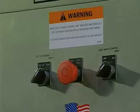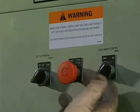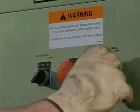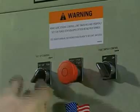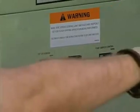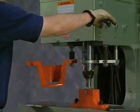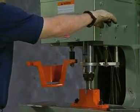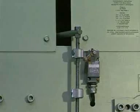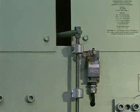When operating the punch end with the foot control, you must use the limit switch. To set the limit switch, turn the off/on foot control selector switch to the off position and the setup/run selector switch to the setup position. With the punch and die already aligned, lower the punch into the die approximately one-eighth inch using the punch end joystick. Depress the button on the upper limit switch button assembly and slide it until it rests against the top side of the limit switch. This sets the down stroke of the punch end.